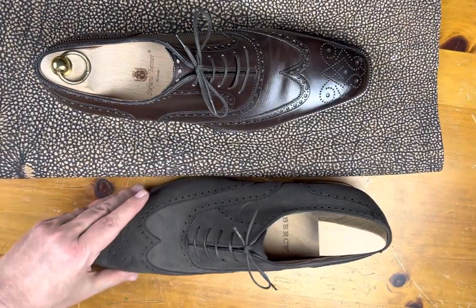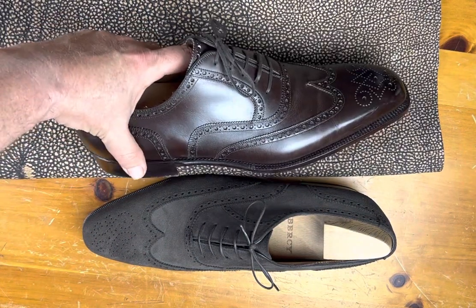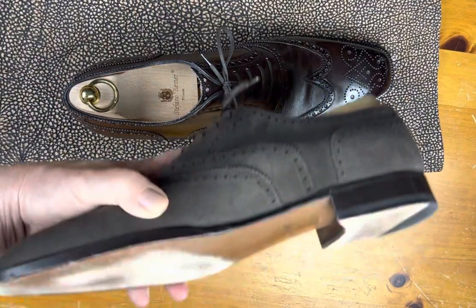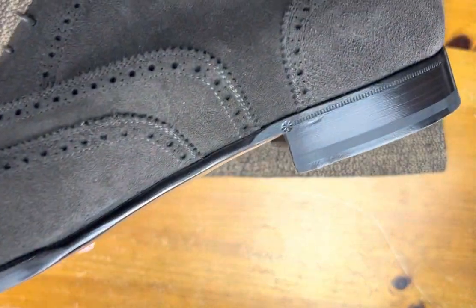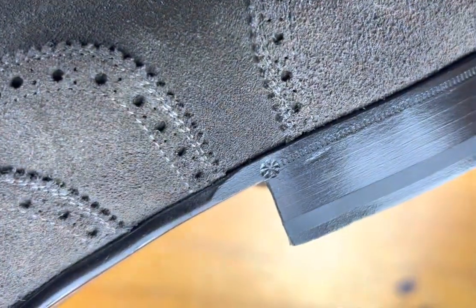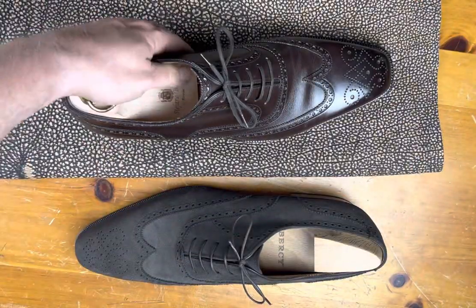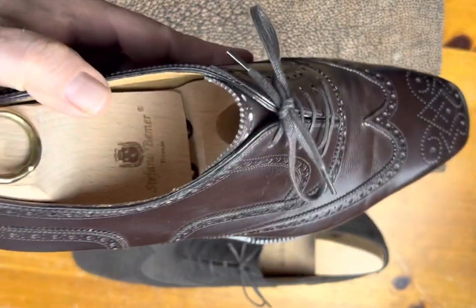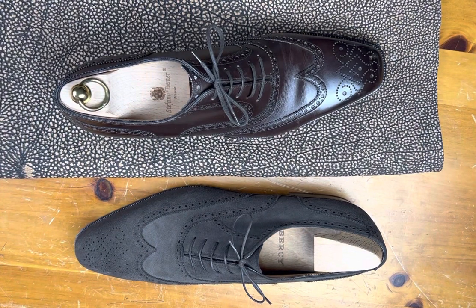Here we have an example in suede and this is in Vukalu Calf — both from very great makers. This is from Aubercy, which is actually Blake stitched. See the sole and some of the details around the heel — just really nicely done. And this is a hand-welted from Stefano Bemer. Just really great examples of what is, in many ways, one of the most classic styles out there.